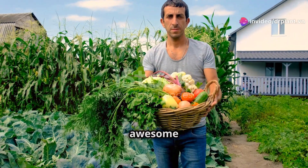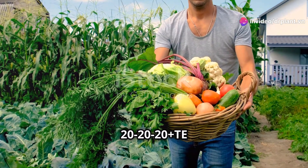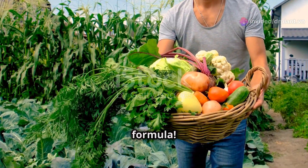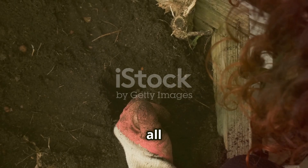Hi everyone, today I'm going to share an awesome secret for healthy strong plants and big sweet fruits using the 2020 Plus TE fertilizer formula. First, let's find out what 2020 Plus TE is all about.